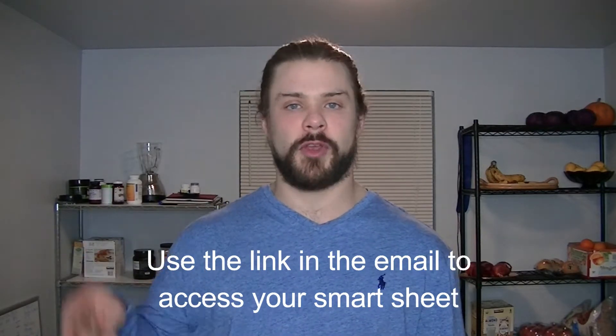Make sure your name correlates with the spreadsheet link I send you. There will also be a link to this video for all the instructions you need for your circumference measurements. If you have any questions about the SmartSheet, check out the tutorial video that Alan posted in the Facebook group, and of course post any questions you have.